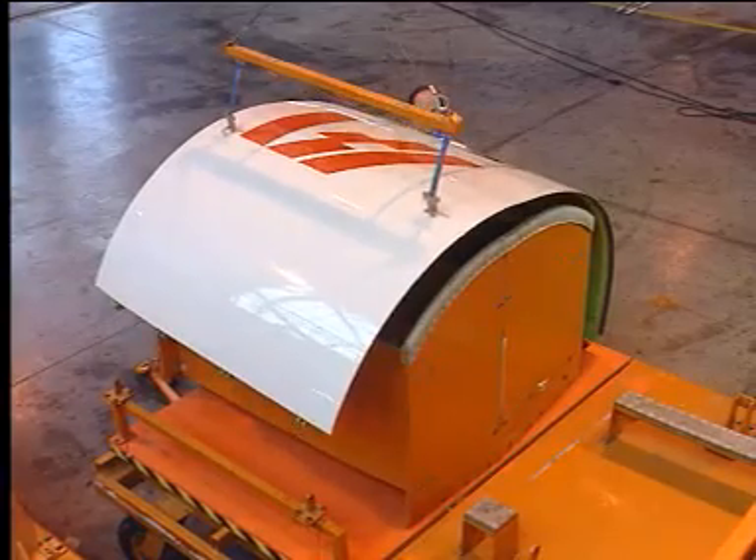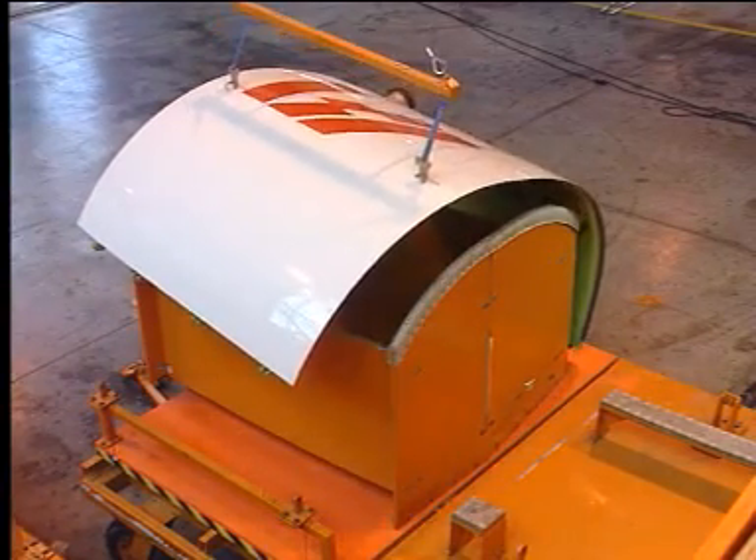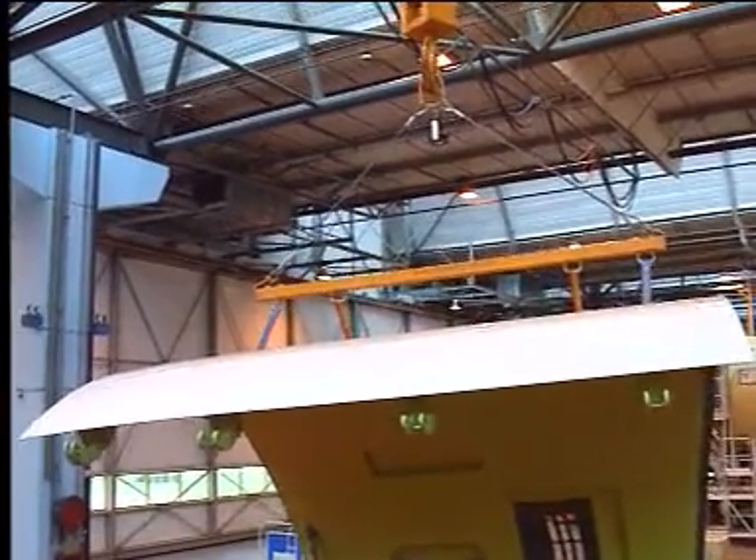Remove the fan cowl door from the fan cowl transit stand with the sling and the hoist, and carefully install the door.